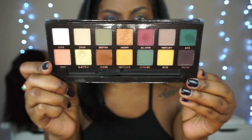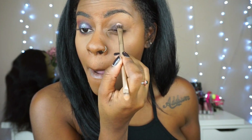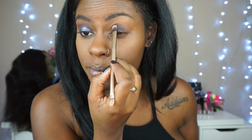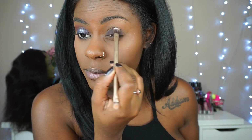My favorite — we're going to start off with the shade Rowdy. These shades are extremely pigmented, so all you need is a little bit. Just using this color by itself for a smoky eye would also be really, really bomb.